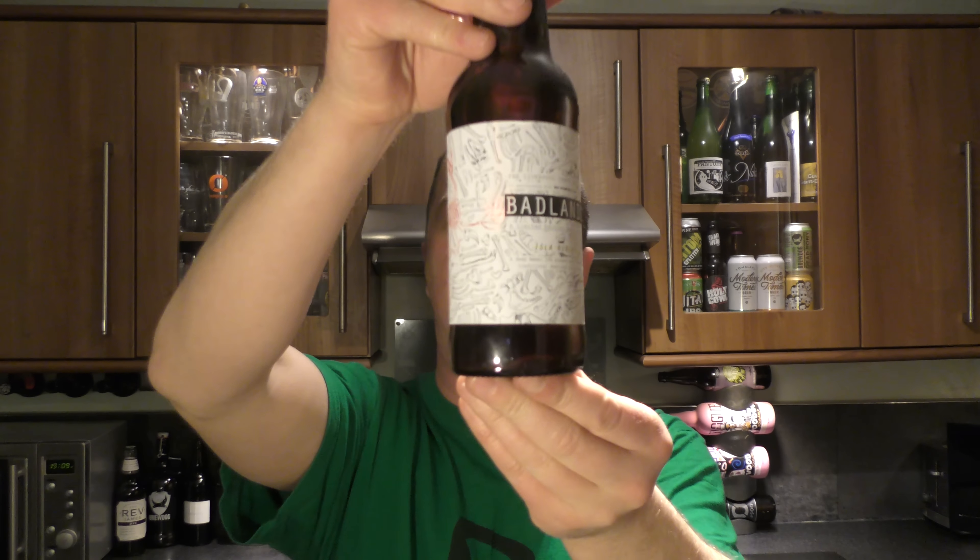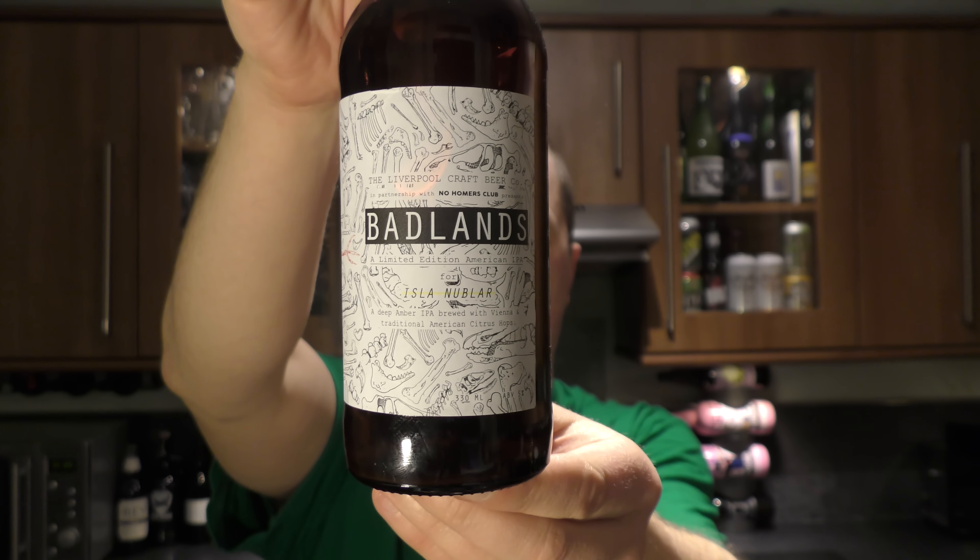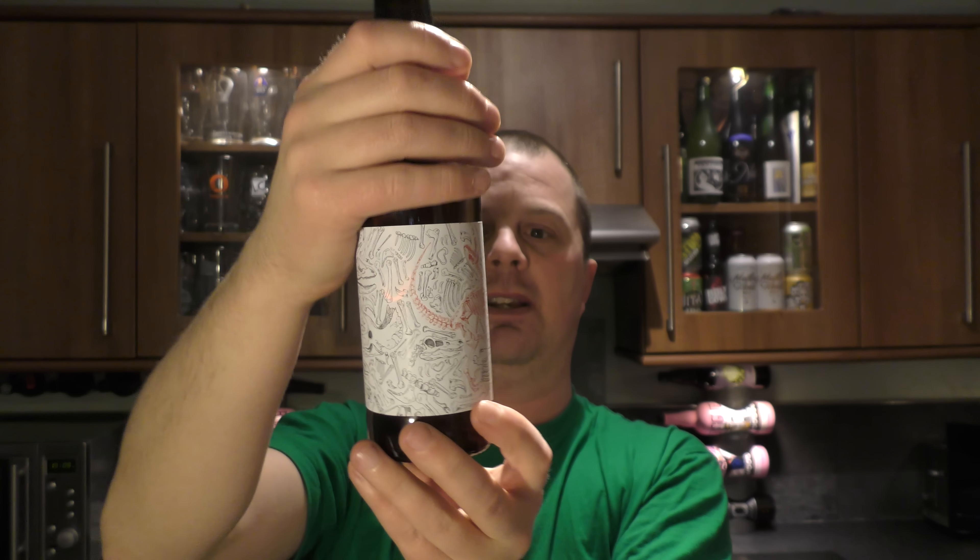It's beer o'clock on Real Oil Craft Beer. Today we've got a beer from Liverpool Craft Beer Company and it's a bottle of the Badlands. It's an amber coloured Vienna style traditional American IPA with American Citrus Hops, brewed by the Liverpool Craft Beer Company. Every beer I've had from these guys has been absolutely amazing. I'd like to thank Neil Long for sending me the beer.